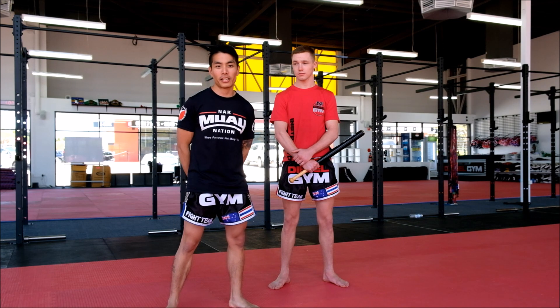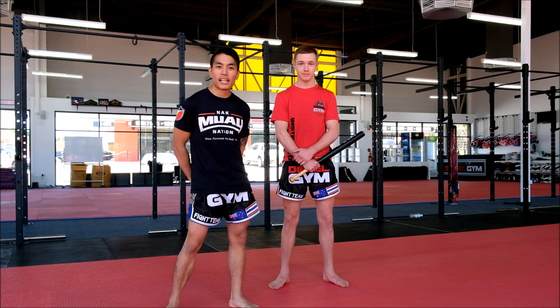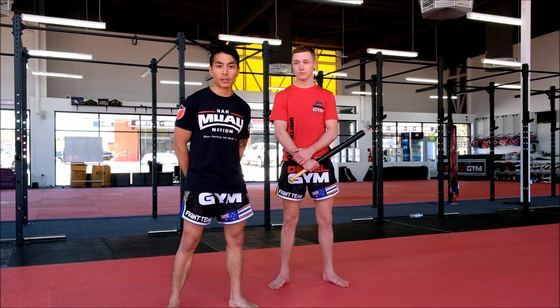Hey guys, Jason from Nakamoy Nation here at Diesel Gym with Alec Jones, and today I'm going to show you how to defend against a baseball bat.